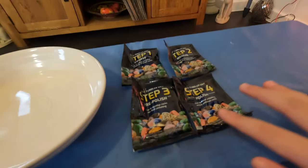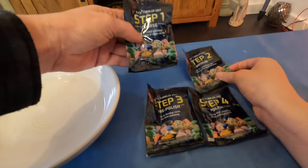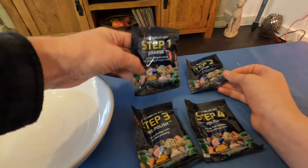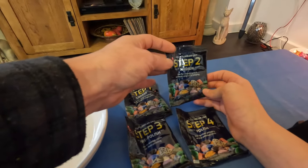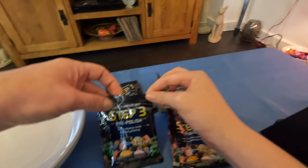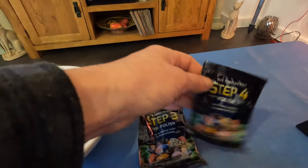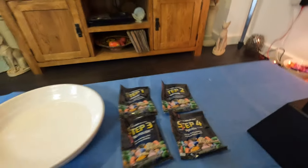We've got the bags here for step one — that's some coarse grit in there, so that will hopefully round off all of the rough stones. That will be step two, and step three is like a pre-polish, and then step four will be the final step. This polishing process is going to take us about four weeks.